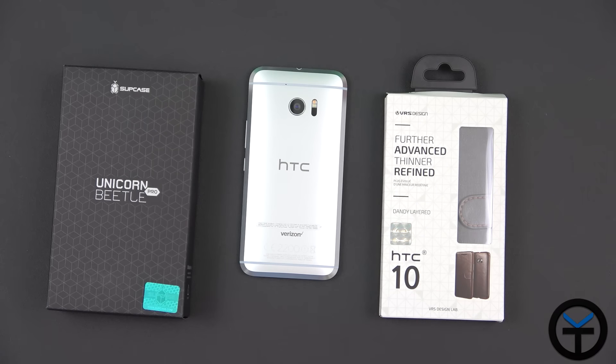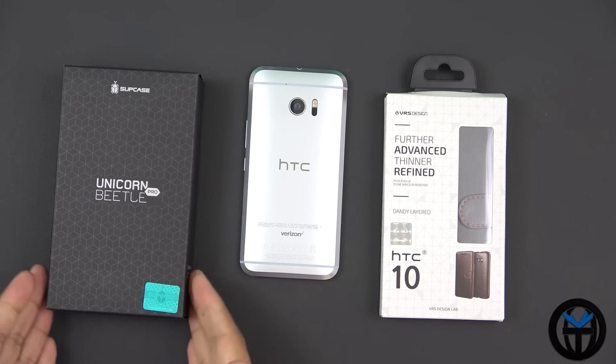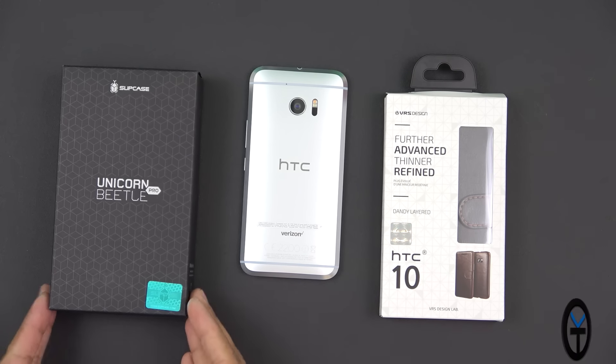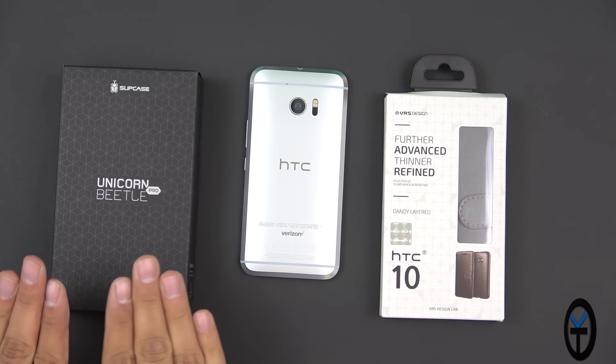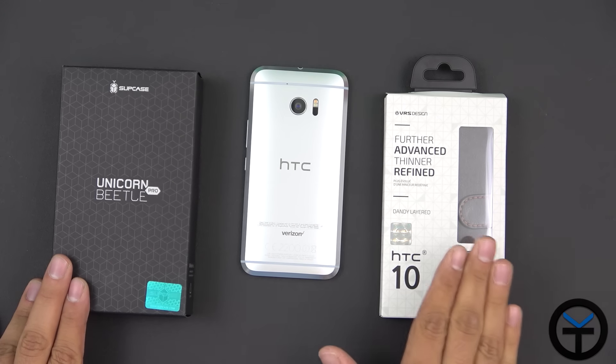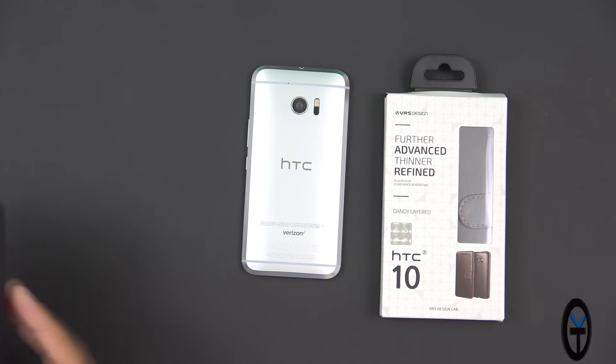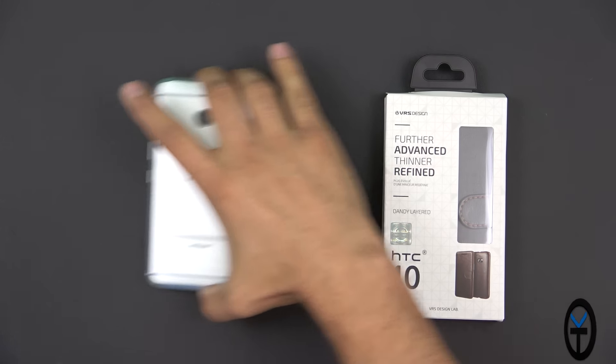First thing we're going to look at is basically a VRS Design — what used to be called Verus Design — or Verus case. It's a dandy leather case. I've shown you guys this style with many other devices. I finally have one for the HTC 10. I also have another one that I purchased myself from Supcase. This is the Unicorn Beetle Pro from Supcase, a two-piece case with a carrier. This is a single, much more elegant design.